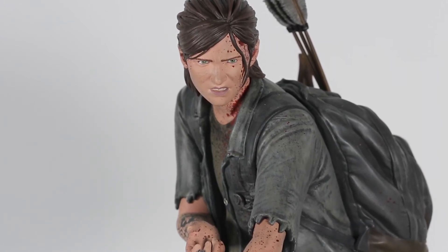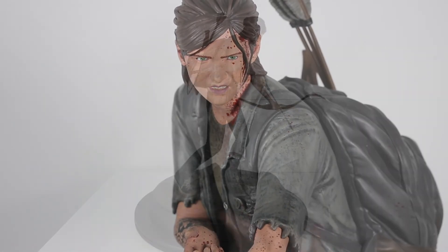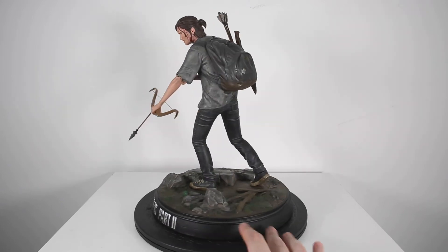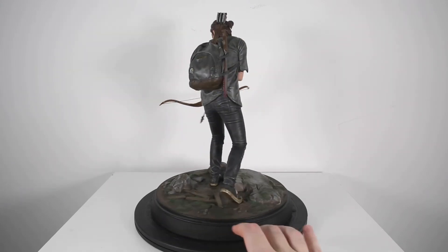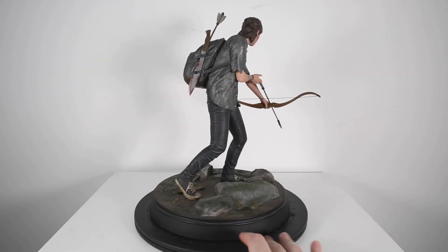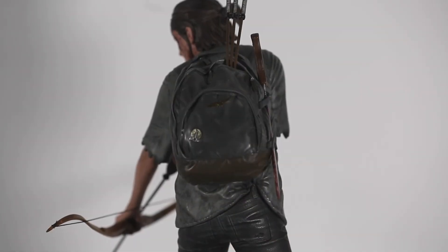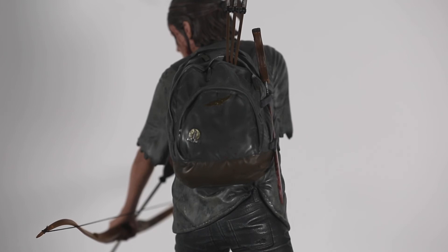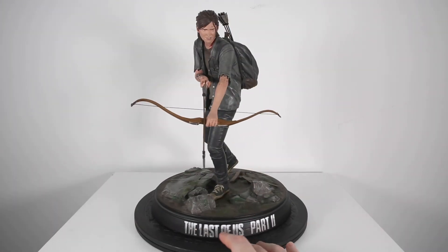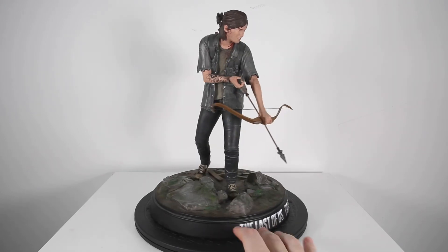I'm still happy with the statue and I still love Ellie — nothing they did to her in Part Two can make me dislike her. I love her as a character, and Joel as well. If they end up making a Joel statue I'd get that too, because I'm getting all things Last of Us — just nothing Abby related. The statue assembly is simple: the forearm pegs into the slot, the arrow pops in — there's really not much you need to do.